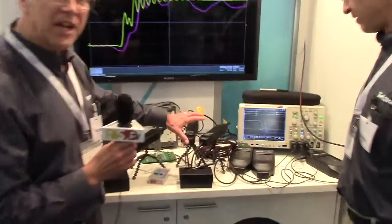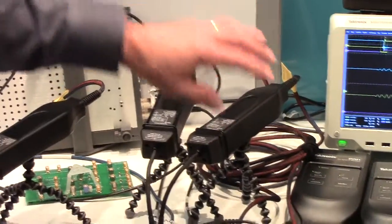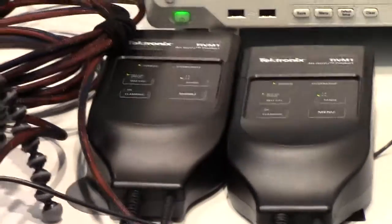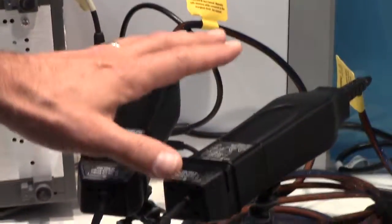Some of the unique features of the ISOVUE system is that it's a completely optically isolated sensor head. There's an optical fiber cable — there are five fibers in this that carry power, communication, and signal up to the sensor head. So the sensor head is floating; it's completely galvanically isolated from the rest of the world. This sensor head will float at up to 2,000 volts.